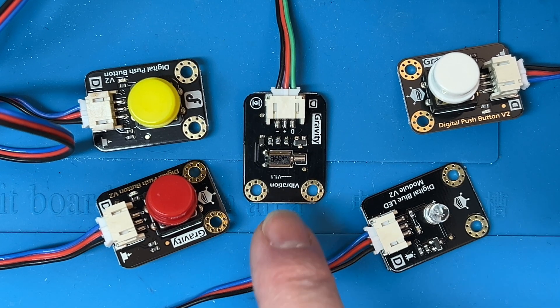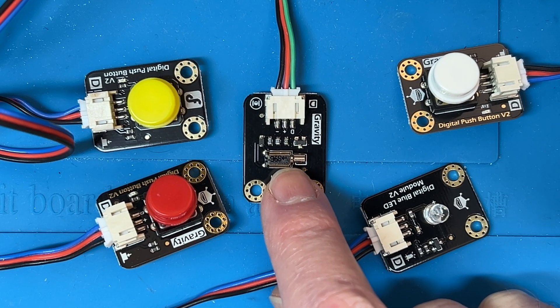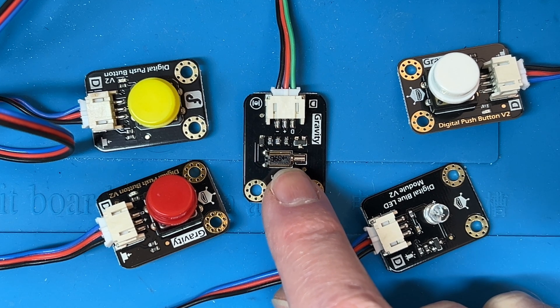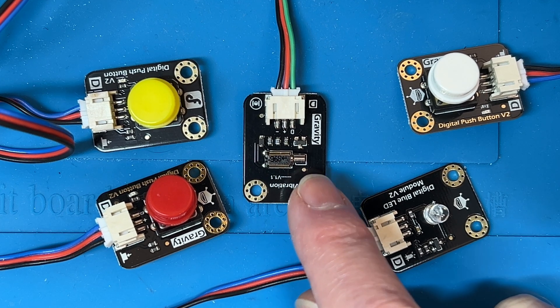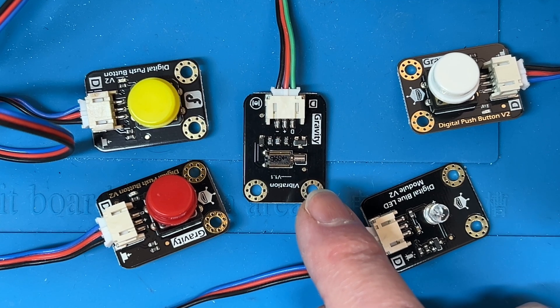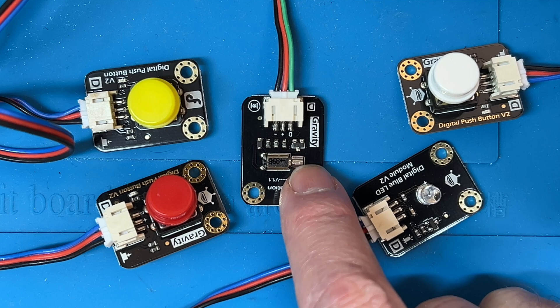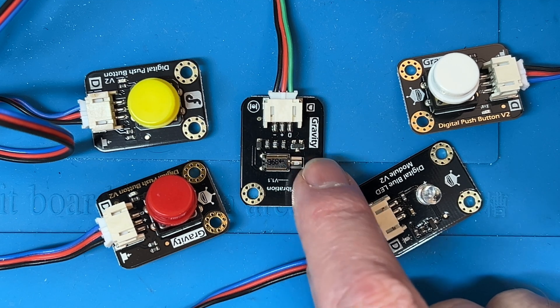What we're going to demonstrate here today is this little motor, which is a vibration motor similar to what you have in a cell phone. With a cell phone you've got various alerts, haptics, rings, and that sort of stuff going on. When that happens, this little motor vibrates — this little weight on the end spins.